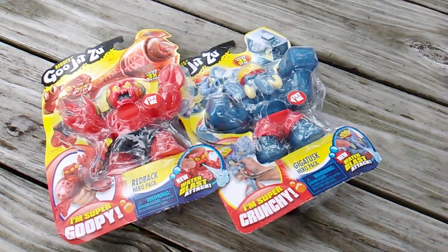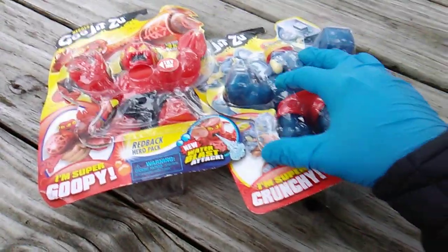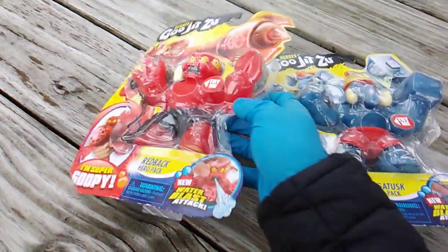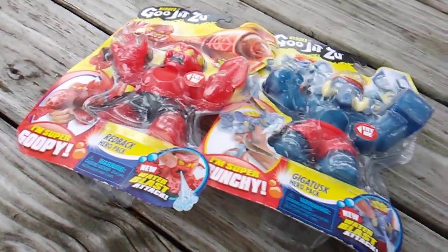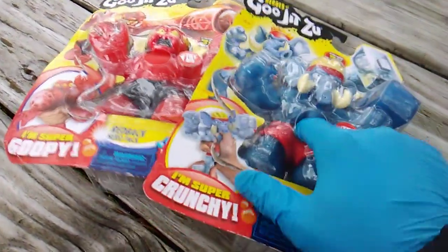It's Goo Jit Zu crew toy insanity here, and this is Heroes of Goo Jit Zu round eight, volume eight, Goo Jit Zu series two. Today we got Giga Tusk - he's super crunchy - and Red Back - he's super goopy. The gimmick for series two, the new feature drop in with this batch of characters, is the water blast attack. The little face will suck up some water and squirt it at the opponent. Very cool.